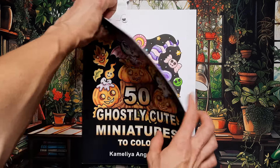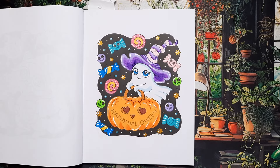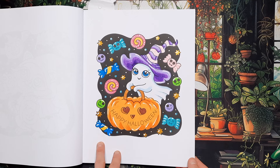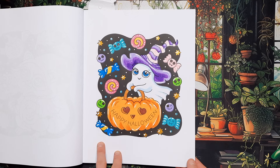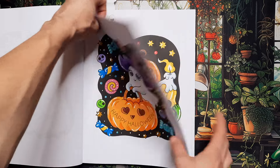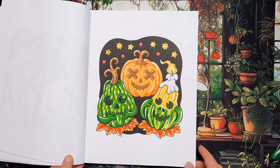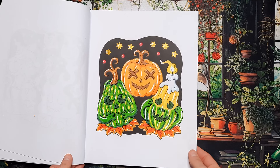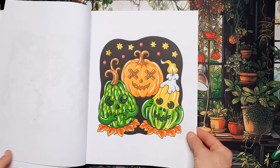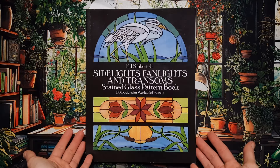Then we have 50 Ghostly Cute Miniatures by Camellia Angelkova — I think it's her second recent book and it's more of a Halloween theme, so I probably should have done them last month theme-wise, but I just felt like trying this book out. I did the little ghost going trick-or-treating, and the next page is these three pumpkins. I tried to color them in an interesting way — the long ones with green and yellow, and the ordinary orange one in the background. Pretty simple, pretty quick pages — a very cute book.